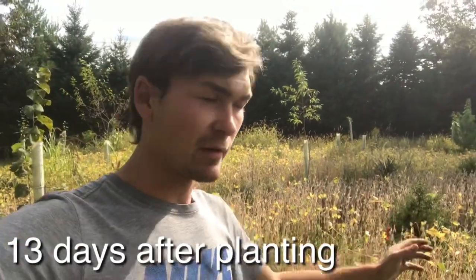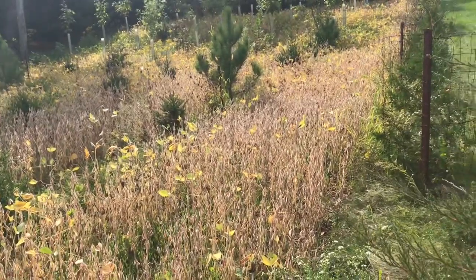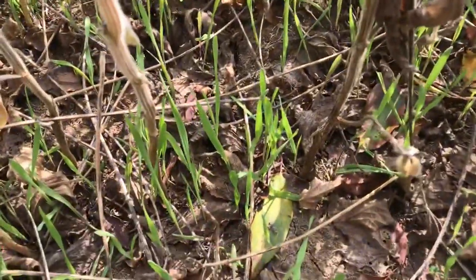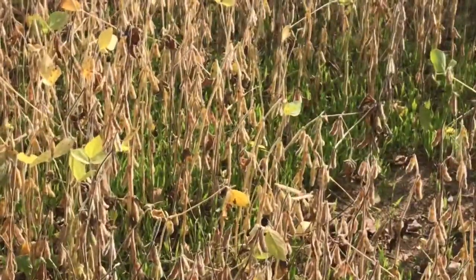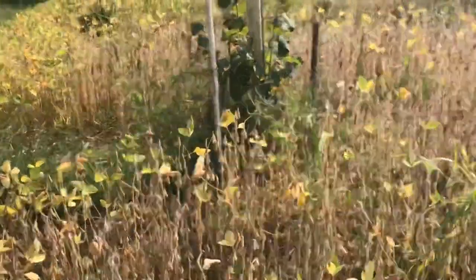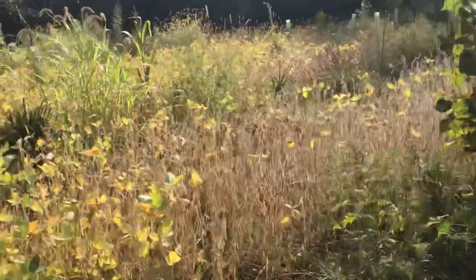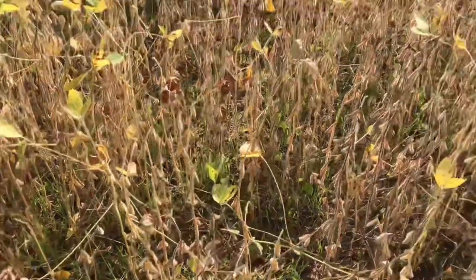Here we are some time later. This is the plot right up here by the road in between the tree rows. You can see this plot turned brown the fastest out of all the beans, probably because it's a little drier in here. The winter rye is all coming up really nicely. It's gonna look even better — really lush next update. Now it's getting full sunlight basically since all the leaves have dropped, so it's really gonna take off.